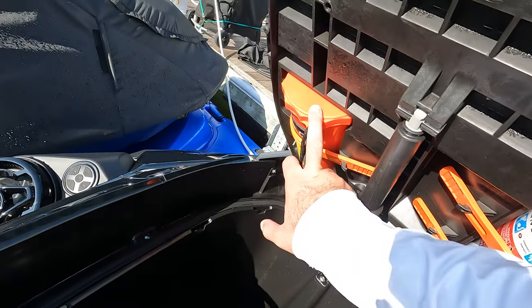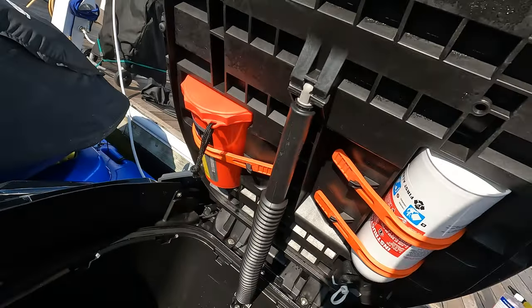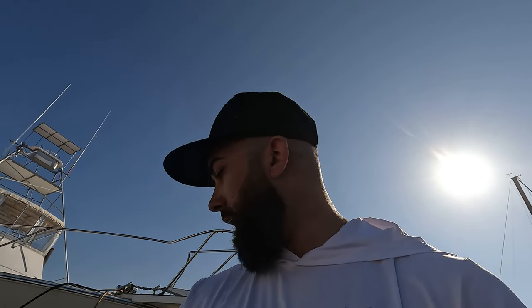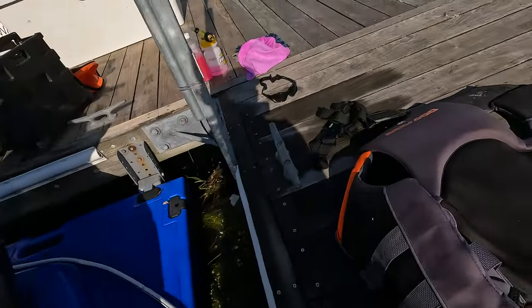Make sure you have your Coast Guard kit — it comes with a whistle and all that good stuff — and a fire extinguisher. You need those, probably everywhere. Also, speakers — mine came with Bluetooth speakers, but if you don't have speakers, figure it out because it makes a difference. Obviously a trailer too, which you should buy with the jet ski.